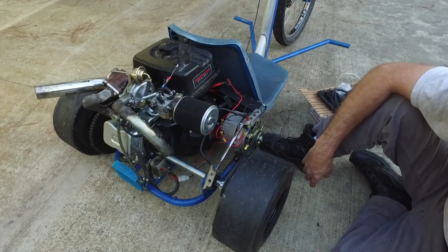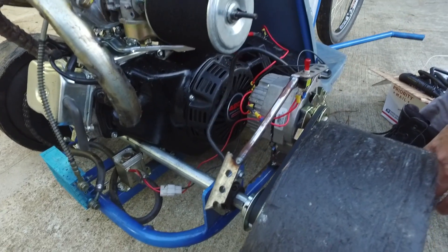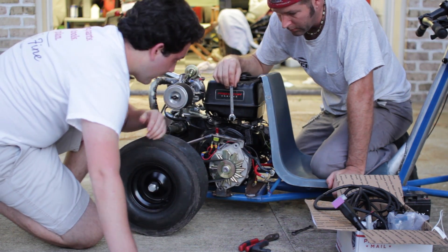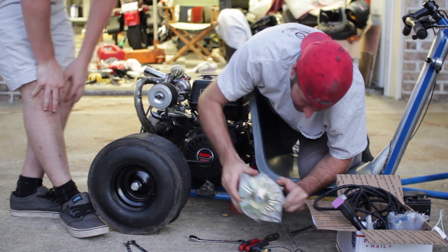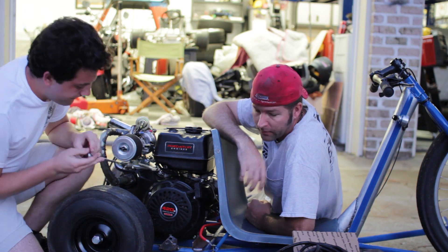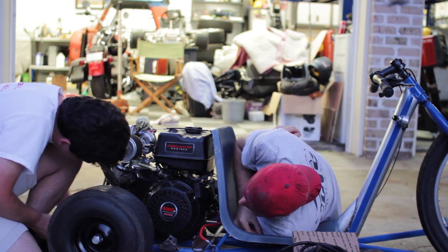I'm going to start disassembling what we had just installed — the battery and the alternator — so we can take off the engine cover. We need to install the coil and the hall sensor, the pickup for the fuel injection. We have the alternator off and the battery off, so now we're taking the engine cover off to get to installing the coil and hall sensor.